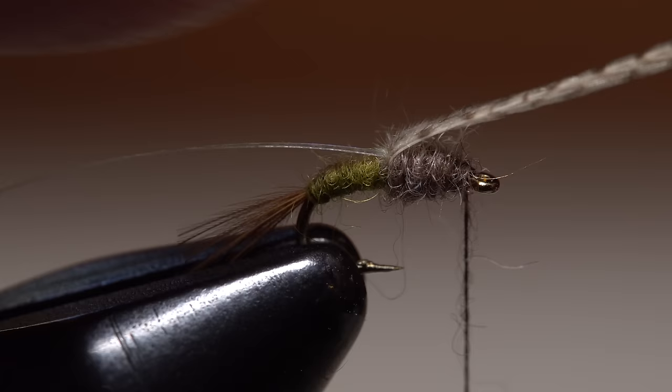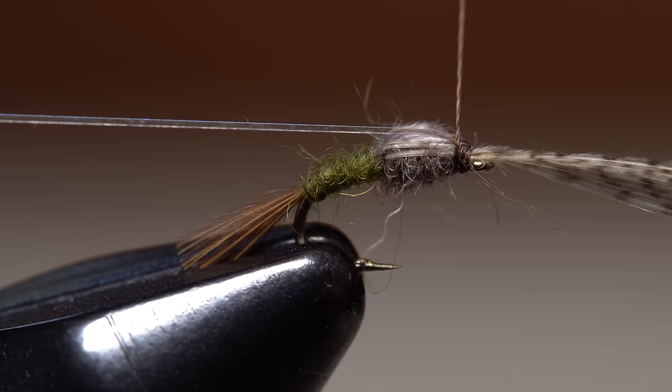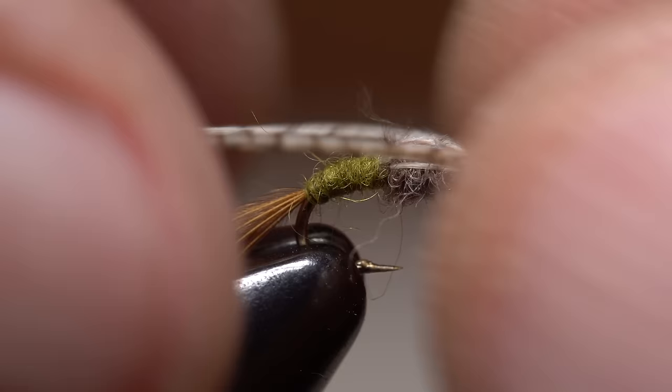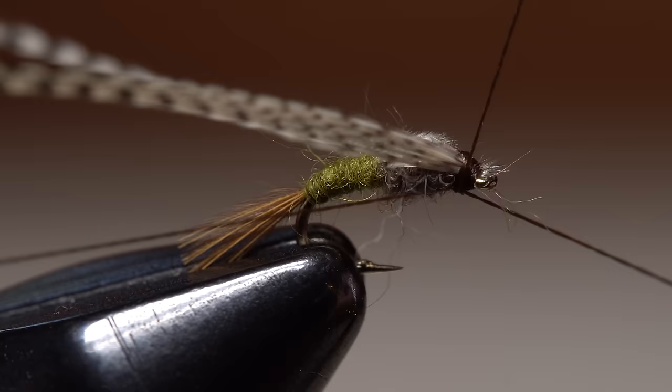With your thread immediately behind the hook eye, fold the wood duck case over and take a thread wrap or two to secure it. Then pull the flashabou over and lock it down in the same manner. It's a good idea to fold the flashabou back and take a few wraps over top of it to ensure it won't pull free. You can then snip the excess off close. Separate the wood duck butt ends into two equal clumps and pull each down either side of the fly. While keeping tension on the fibers, take thread wraps to lock them back in that position — try not to take too many wraps and build up bulk. Complete the head of the fly with a short four or five turn whip finish and then snip your tying thread free.